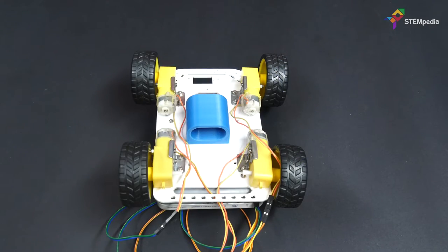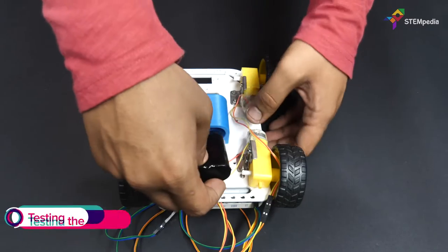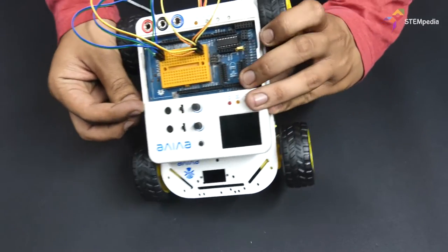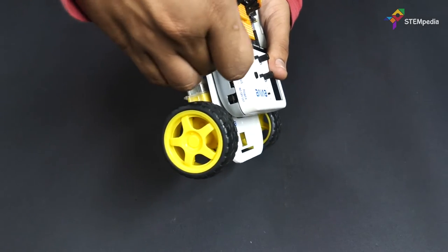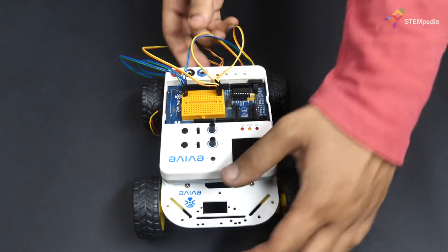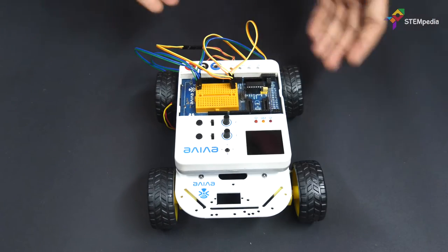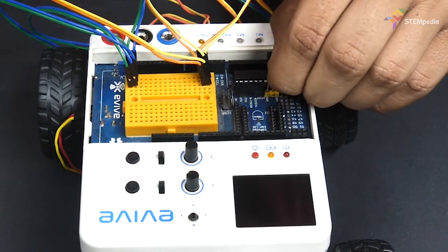Now let's power up our robot. We will be using an external battery for the same. Fit the battery inside the battery holder that we fastened to the chassis's bottom. Connect the battery to the VIN terminal on Evive and switch the jumper from VVR to VVS.